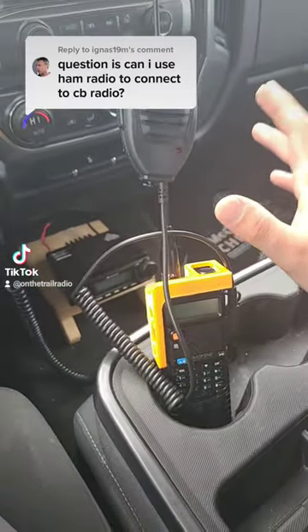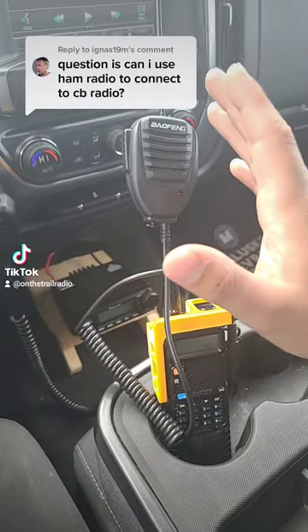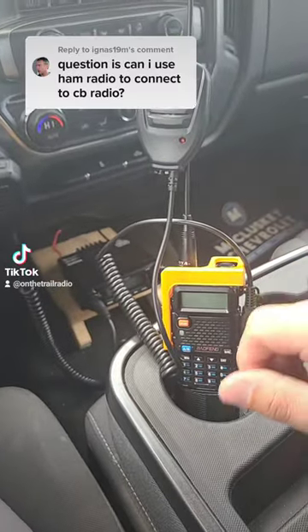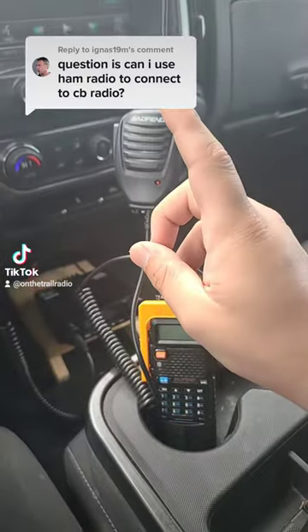They are not type accepted and you shouldn't transmit on them, but people do all the time. Think about it almost like whenever you see people on ham radio connecting to a GMRS radio. But remember, just because you can doesn't mean you should.